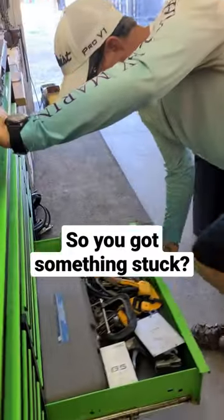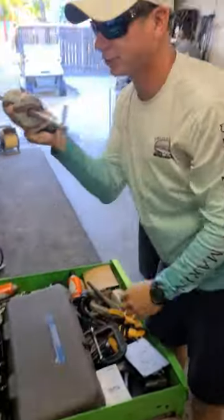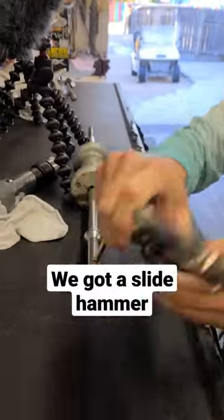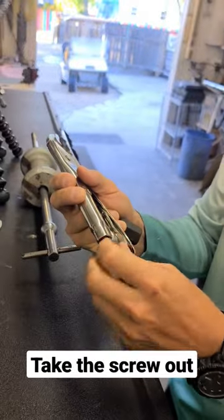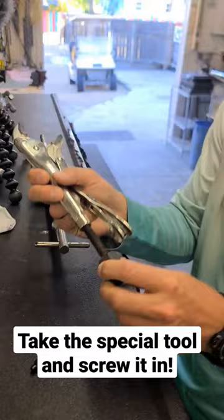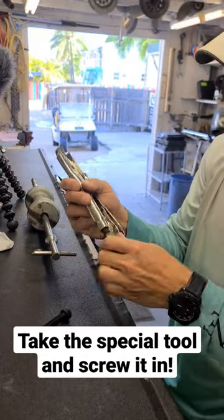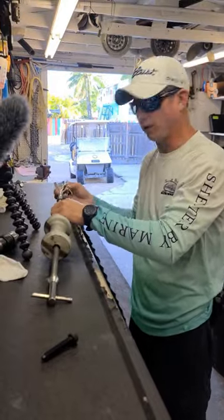So you got a bolt stuck or something stuck — I'm going to show you a nice tool that you need to have. This is a slide hammer, and we got a set of vise grips here. We're going to take this thing out of the vise grips, take this piece right here, put it in the vise grips like this, and now this can go on your slide hammer.